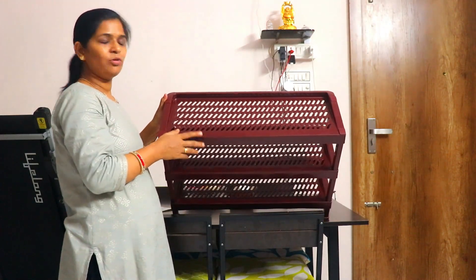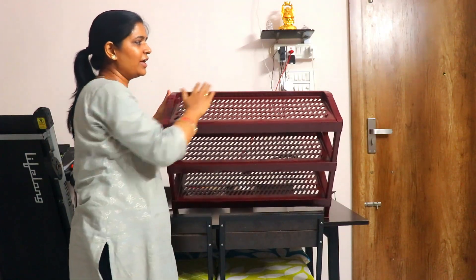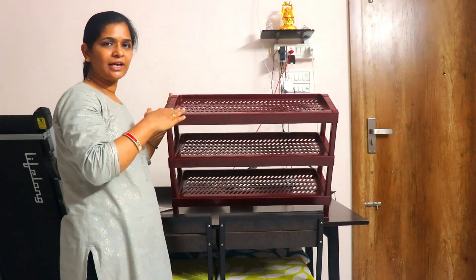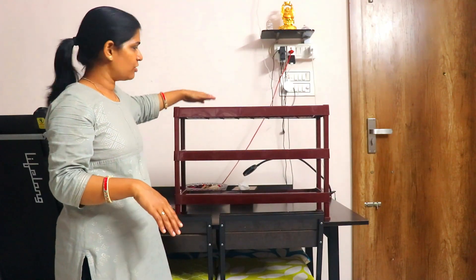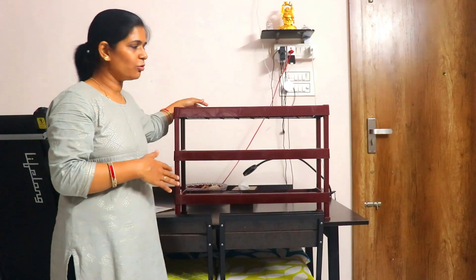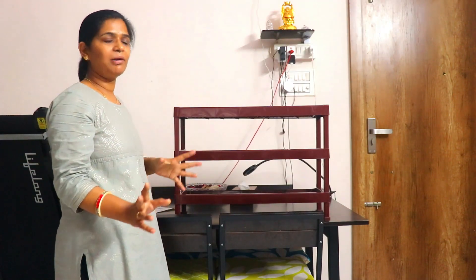This shoe rack is nice. When you have a stopper, you can keep the shoes at a certain angle and they don't drop. When you keep the shoes on, they don't touch each other.